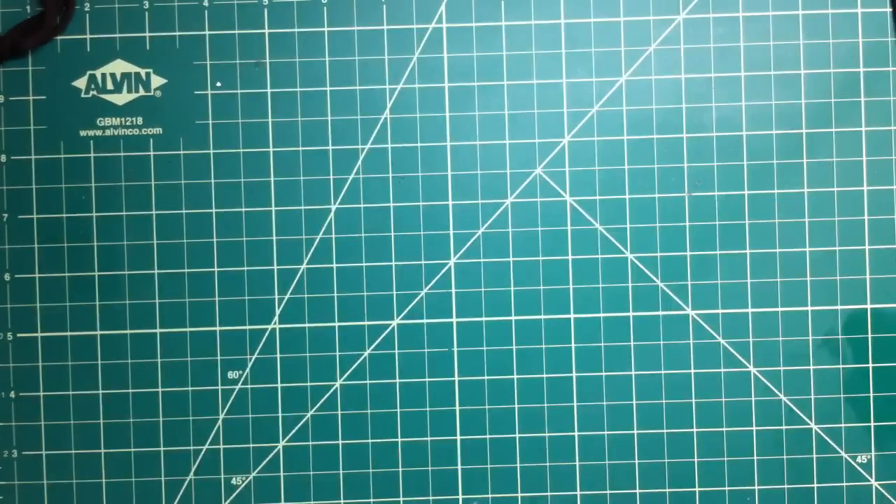Hey guys, how you doing? I wanna make a little sell video. I have a couple knives I wanna sell — some of them not so much as I want — but I kinda wanna get a couple pricier blades, and in order to do that I have to sell some of my knives. So I'm gonna list them here real quick and I'll put the names and prices into the description box too.